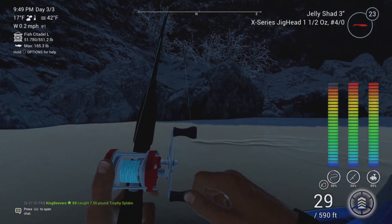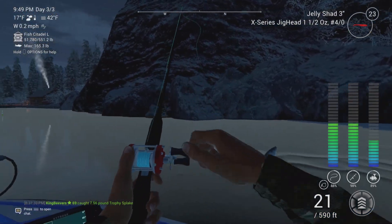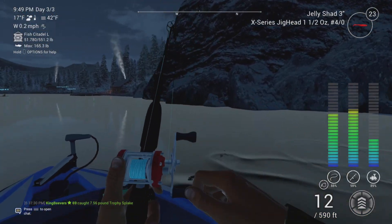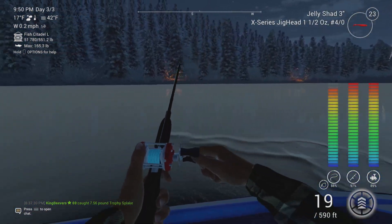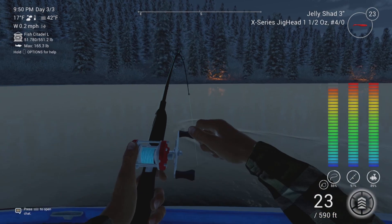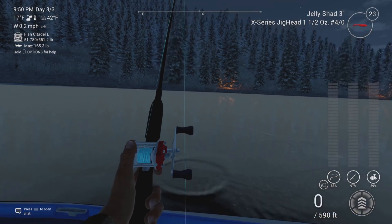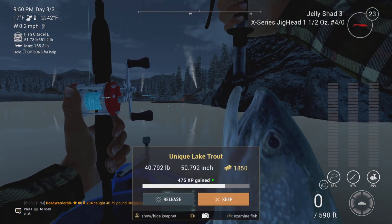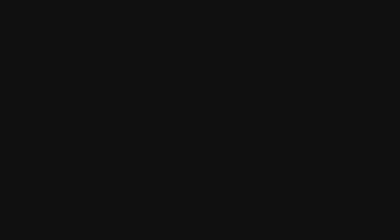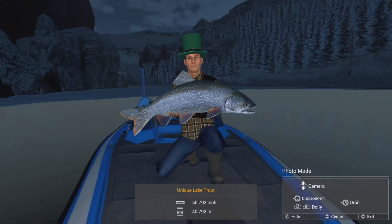As you can see, it's a pretty good matchup for it. There's the unique lake trout on the jelly shad 3-inch.